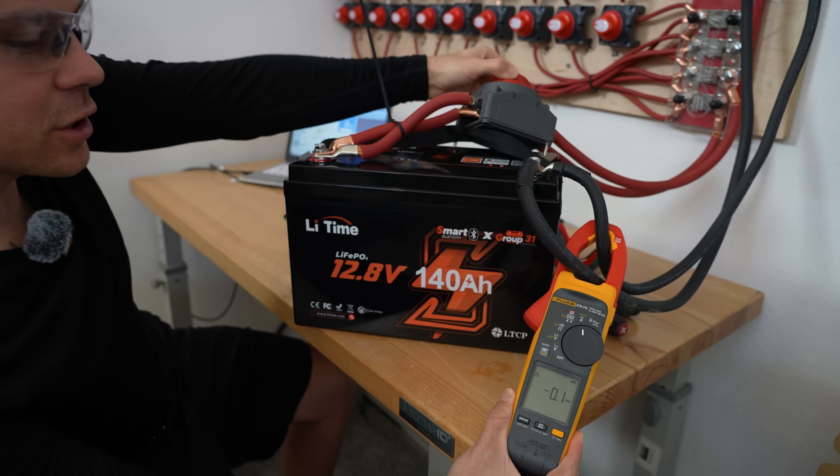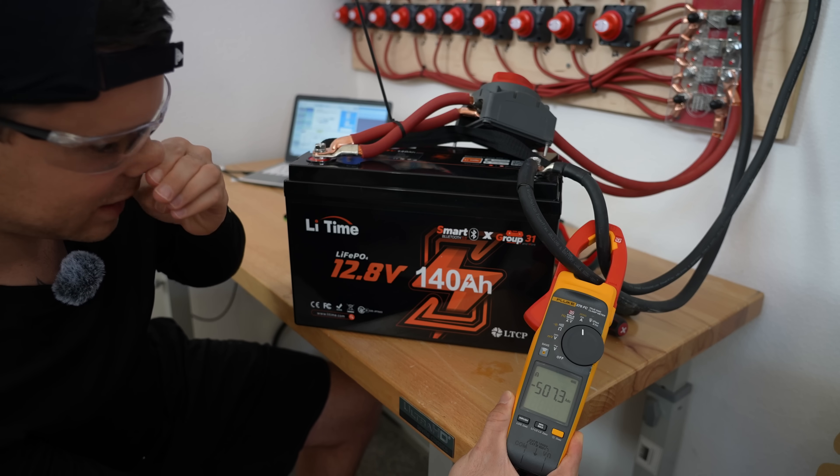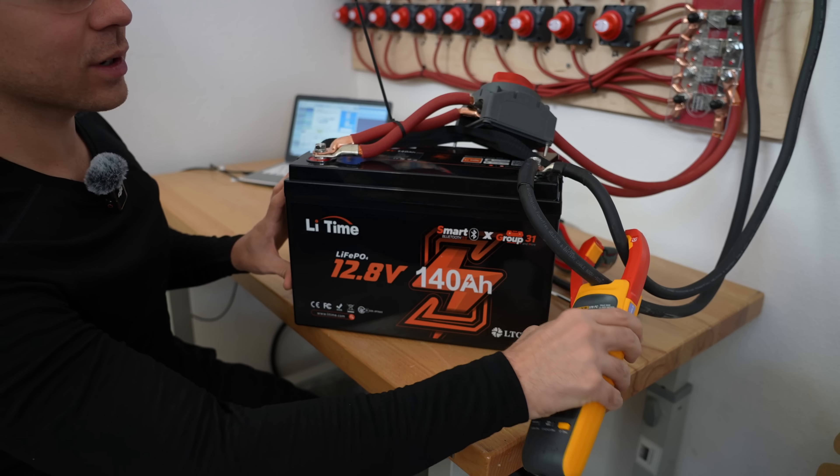Now test number two — 500 amps. That's pretty good. And it turned off. That was a few seconds, so the over-current protection actually works.